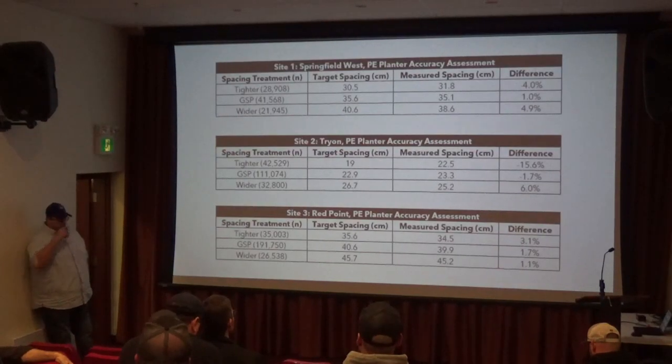You can see, like this was in the first year — the top one and the bottom one — the measured is not that far off of what the target was. It's within a couple of percent, pretty close for the most part.